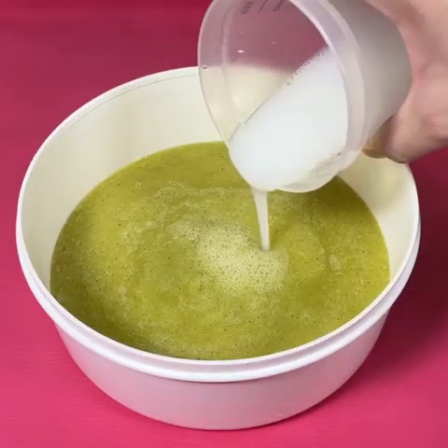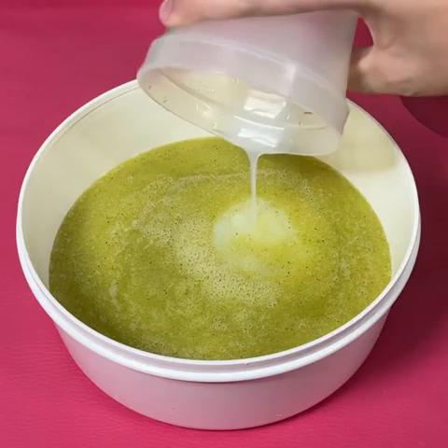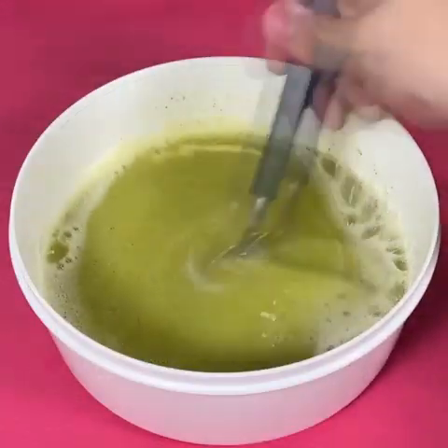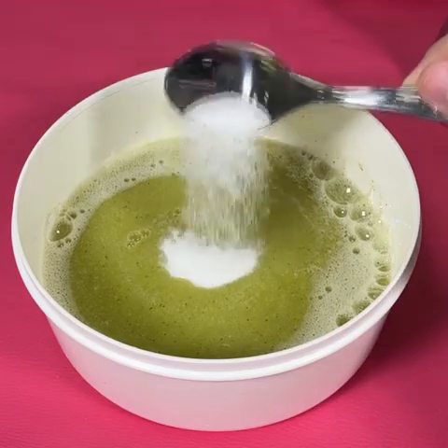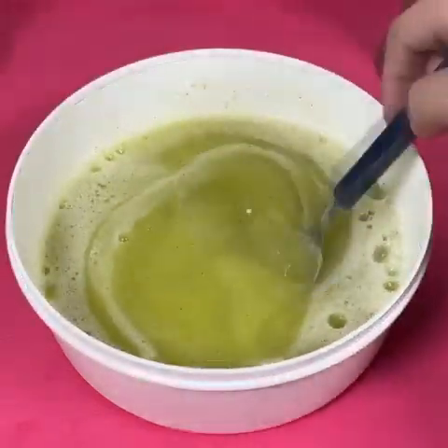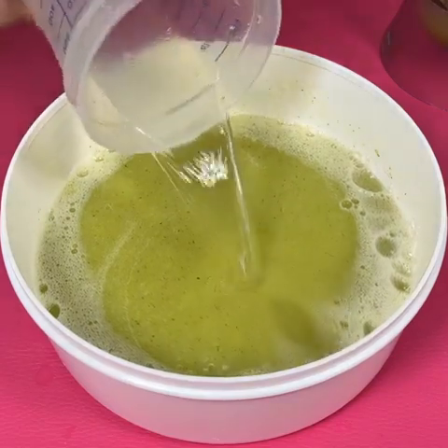Now we will add 100ml of detergent — it can be any flavor you want. Mix everything very well. Now we will add salt, which serves to preserve any type of product made with natural things, with fruit and vegetables among other things.